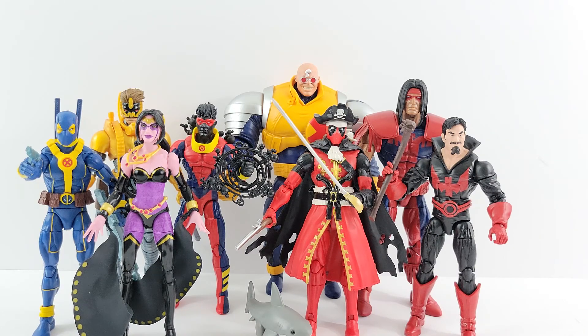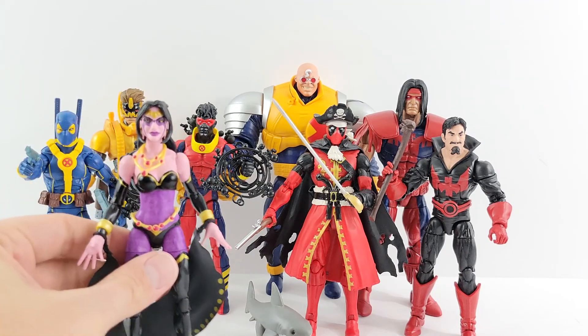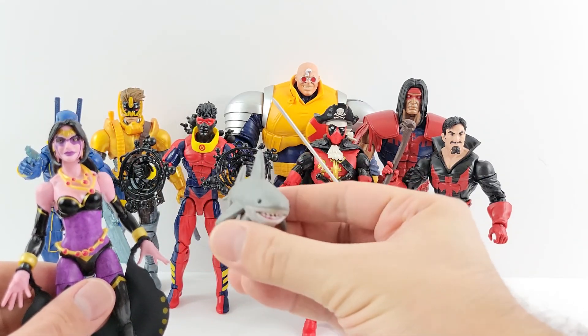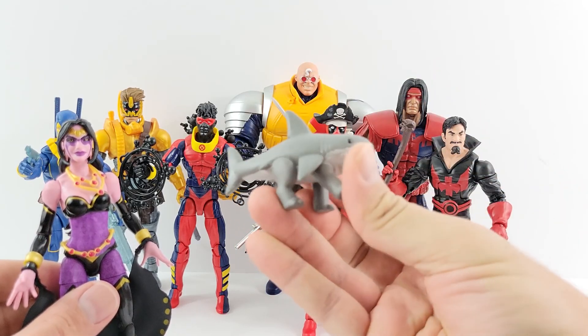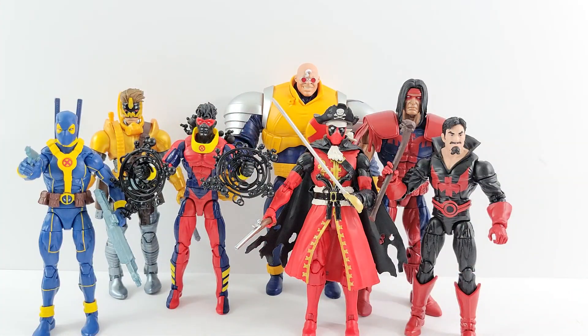Starting with my least favorite — I already forgot her name — Deadpool's ex-wife. I just don't know a lot about her. I do like Land Shark though; I think he's pretty cool. I do wish he was articulated in the legs, or at least had an articulated mouth — that would have been fun. But she's my least favorite overall.